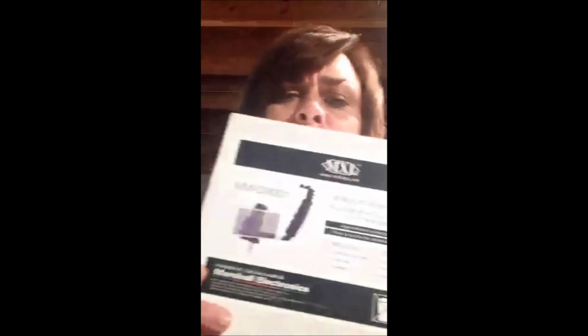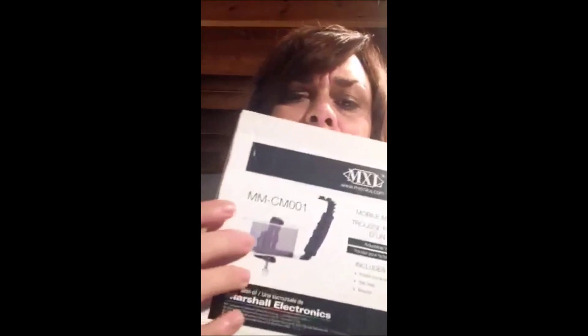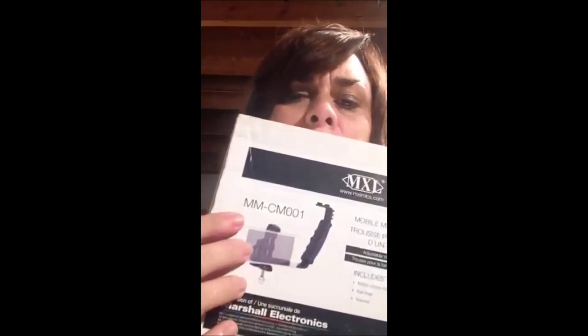This is the one where you could put the light on it — it's the MMCM001, sold by MXL. I felt like it would be very important to share some of the devices out there that you can use to improve your Periscopes.